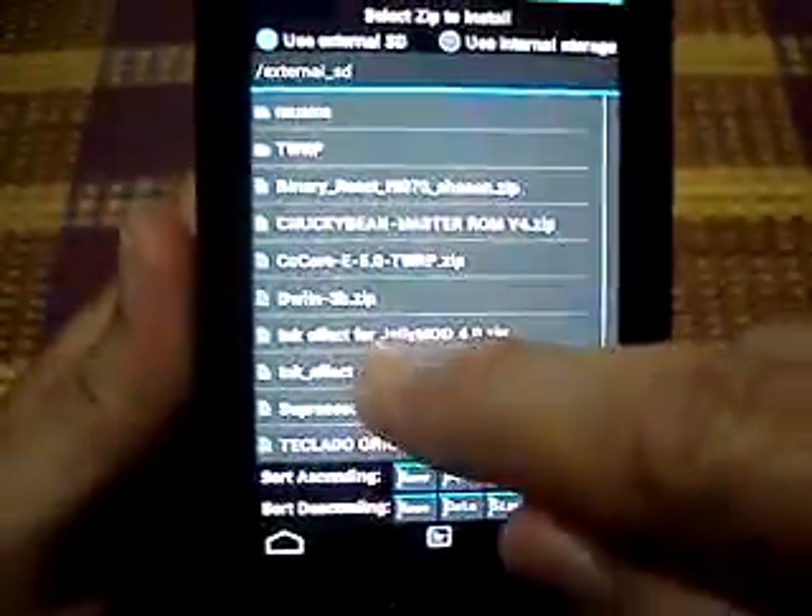Install. Look for the ink effect. Ink effect — OK.